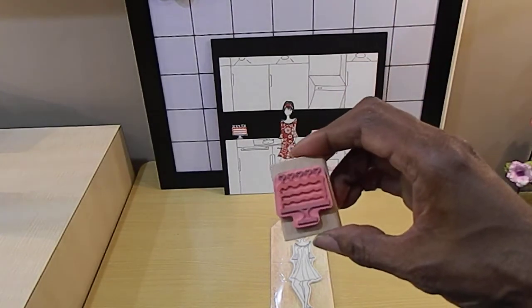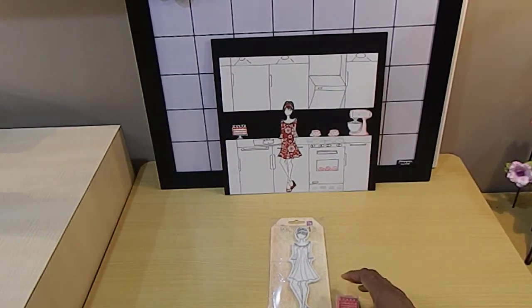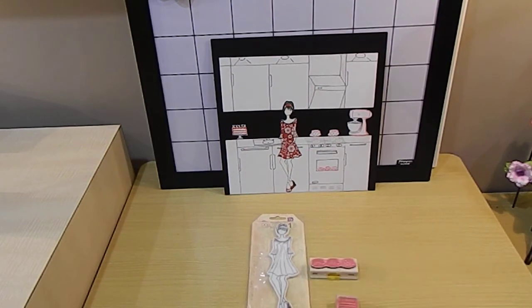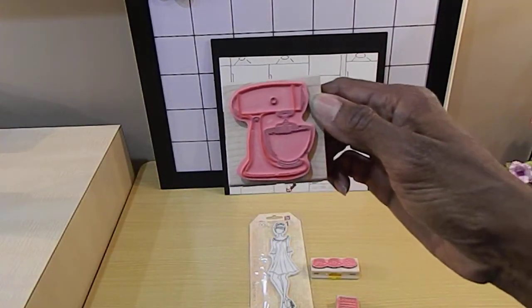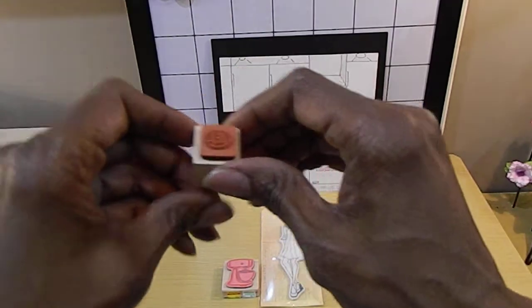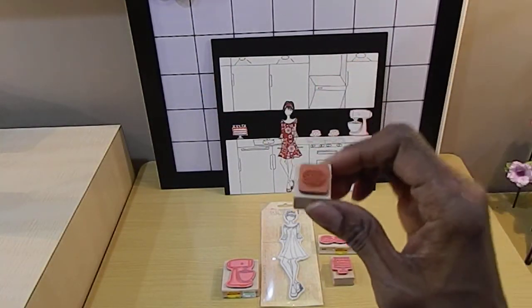I used the cake stamp — yes I did, a really nice stamp. I also used my cup stamp, which I got at a great deal at Hobby Lobby. I used my mixer stamp, and last but not least I used my donut stamp — it's a tiny little thing but it's powerful.